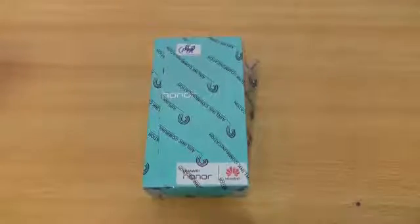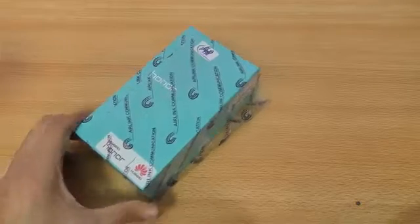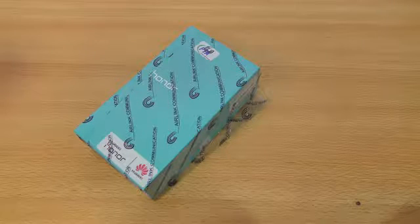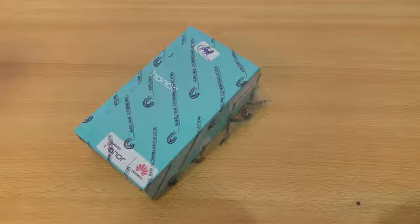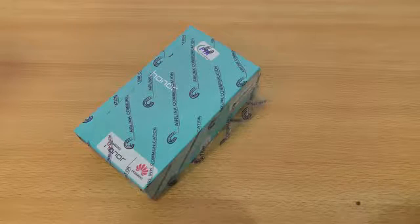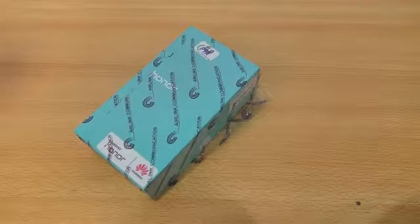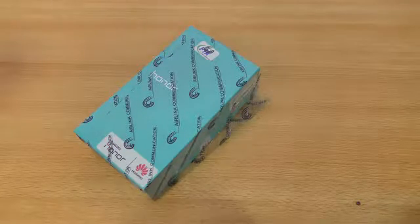In this video I want to unbox the Honor 5x, the new Huawei phone which people are referring to as a budget phone. It costs around 29,000 PKR with official warranty. This phone is available in my country — it's launched officially so you can get it from any local store or online store. I recommend getting it from your local shops nearby. I think it's also available in India.